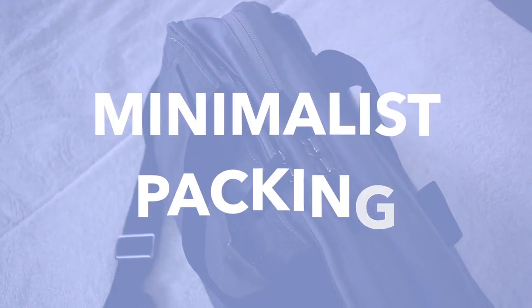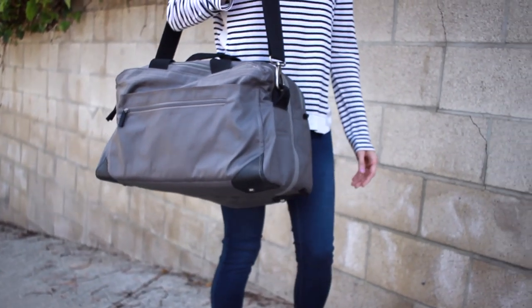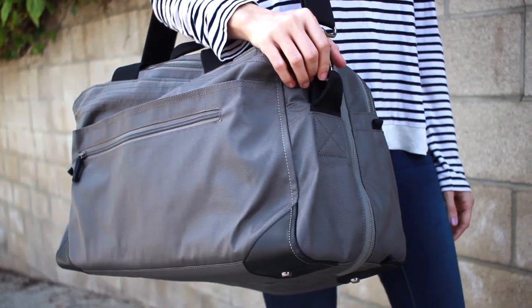Hey guys, so today I'm doing a minimalist packing video and this is great for a carry-on. My husband and I are actually going to go on a trip soon. We're heading to our hometown in Missouri, so I thought I would share with you guys how I plan to travel very light. I usually have the tendency to overpack and I really don't want to do that on this trip because we're going to be gone for only four days.